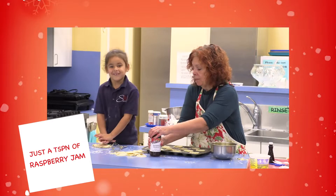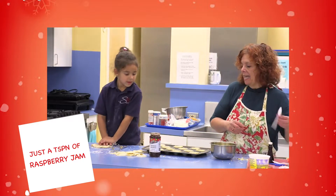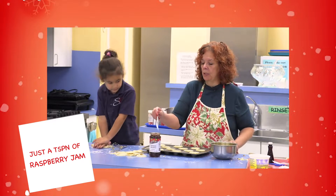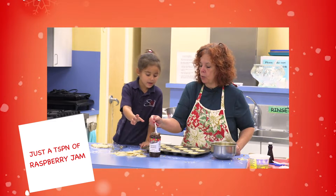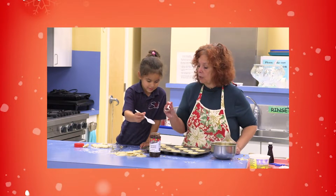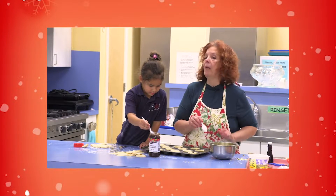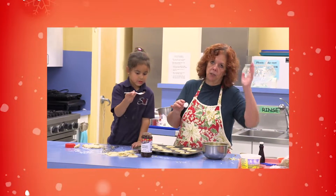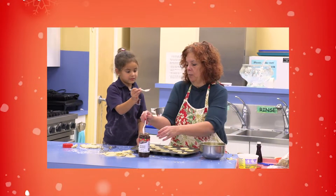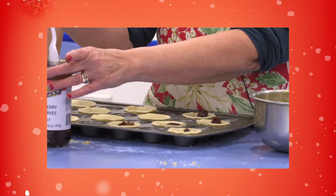We're going to put some jam — some raspberry jam from the Dollar Tree. It calls for a teaspoon. You really don't want to do more than a teaspoon, because when you get it in the oven it melts and just goes up the sides and you lose half of it if you put too much. That's as much as you want to put in there.